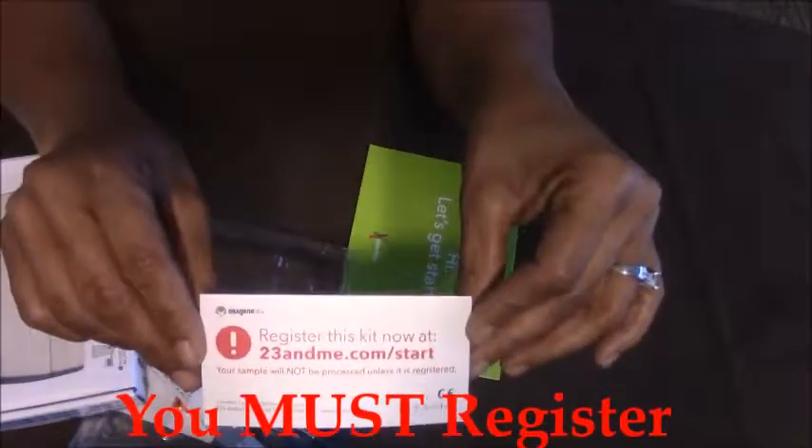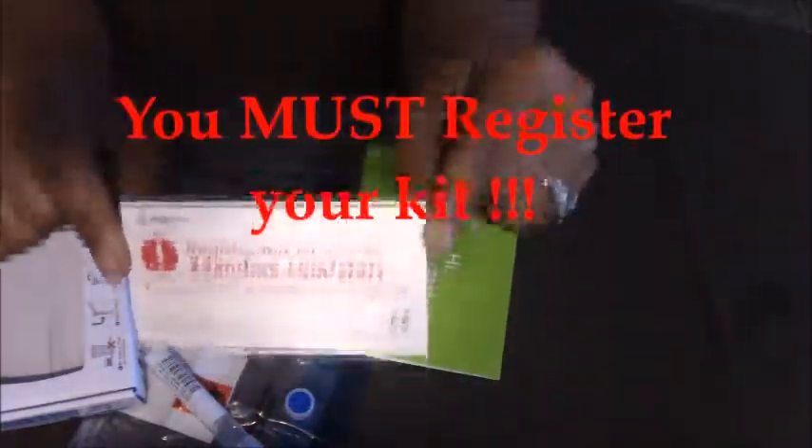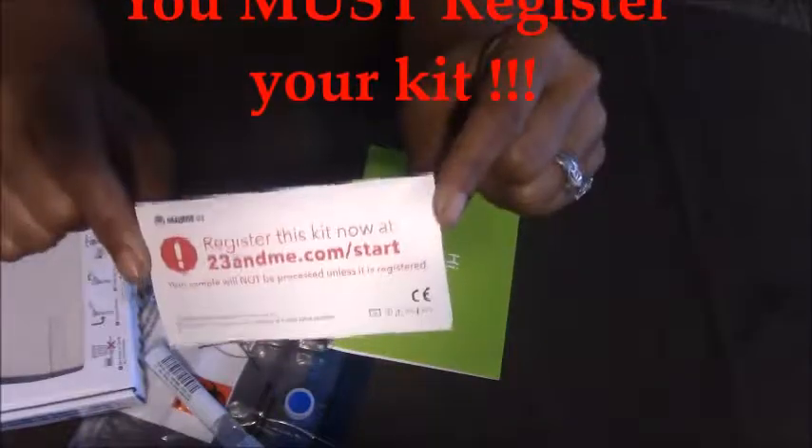Now let's get started. I cannot stress once again — your kit will not be worth anything if you do not register it.